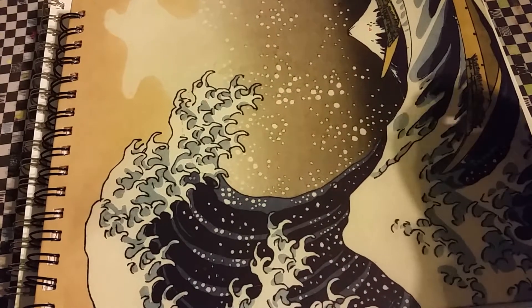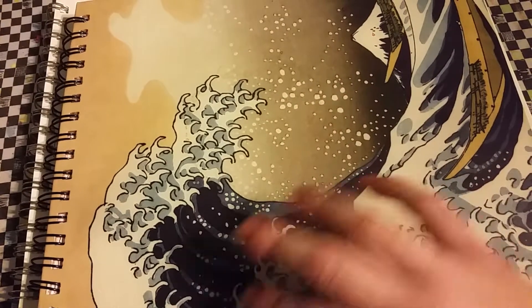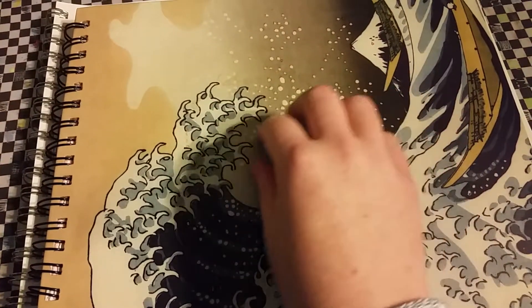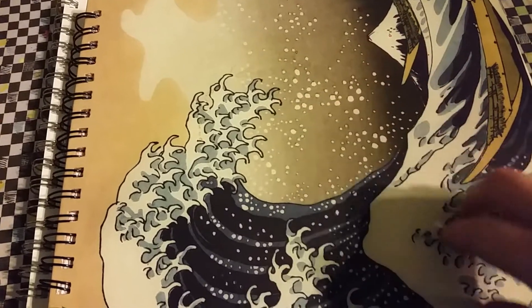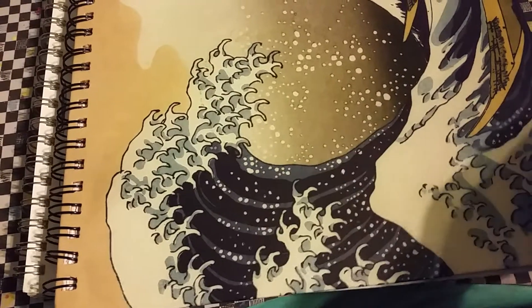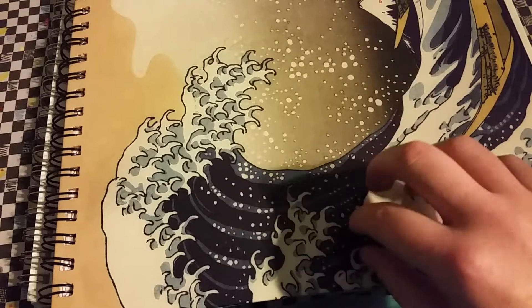I've given away some of the pages. I've taken out some of the pages and hung them up on the wall — back in the dorm they have this art wall and stuff. Anyway, I still have plenty in here. This isn't finished yet, but I thought I would just show it to you.